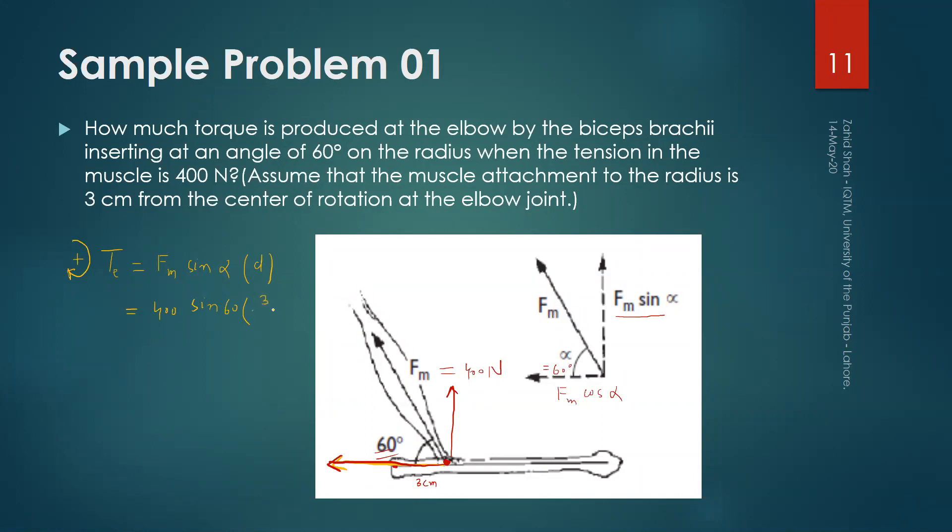Converting 3 cm to meters gives 0.03 m, so the torque is 400 times sin 60 times 0.03, which is approximately 10.4 Newton meters. Since we took clockwise as positive, and this torque is counterclockwise, we write it as minus 10.4 Newton meters, or equivalently 10.4 Newton meters counterclockwise.